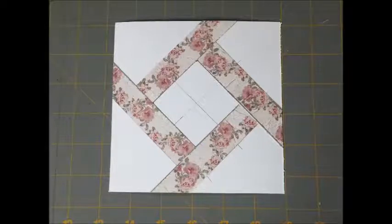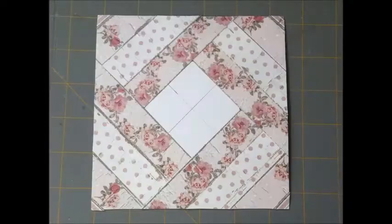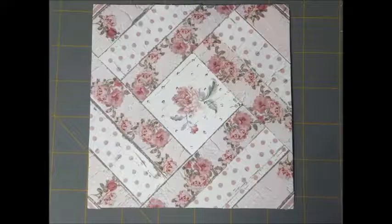Here is the first row done. Once that's done, it's very easy to just add the strips, changing up the different colors. Here is the finished one. My strips were a little wider, so I basically only needed four different patterns to work on this one.